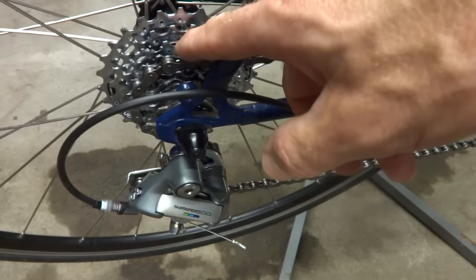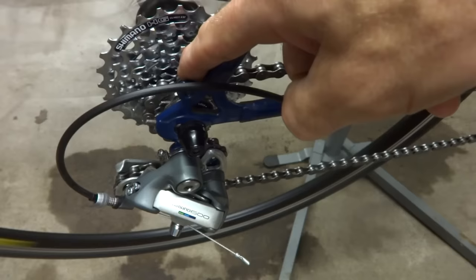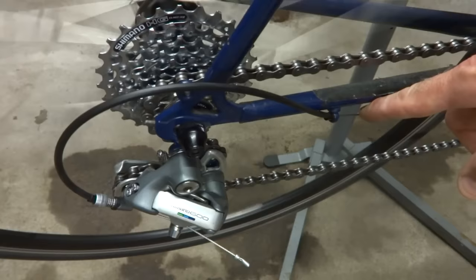First thing I want to do is shift this down to the small cog. Right there it's shifted all the way down to the high gear but it's not moving down to the smallest cog — it's on the second smallest cog. What I want to check is the cable, and right now there is slackness in the cable. If the cable was tight here then that means the cable adjustment was the issue.